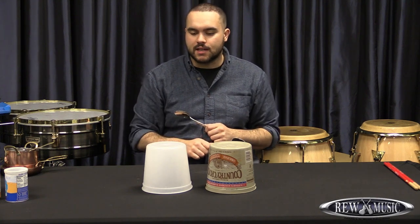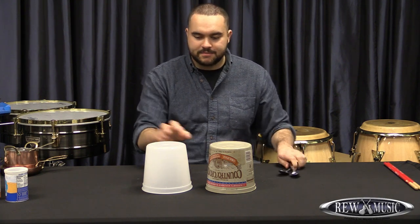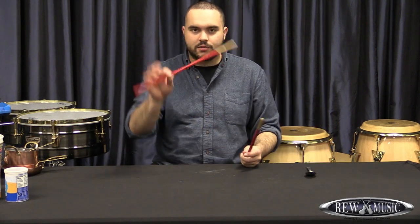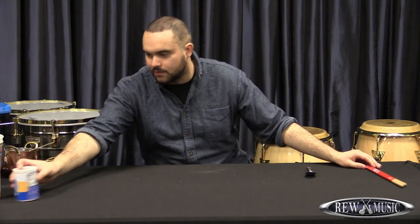You can actually get some pretty advanced techniques out of spoons when you're practicing. That's a couple of different options — you can try forks or any similar things. I also have a really thin pair of drumsticks that I like to use for activities like this.